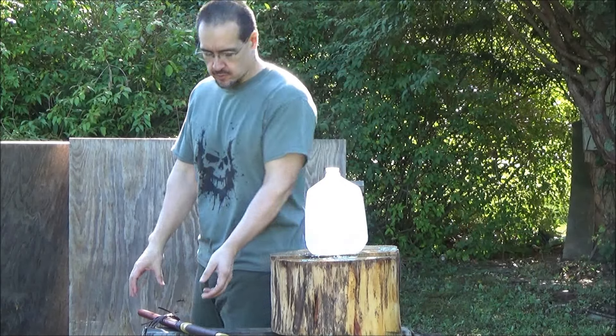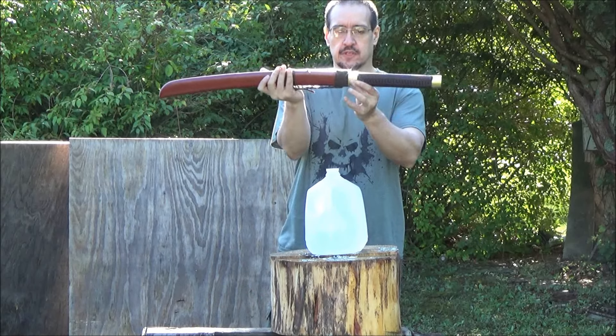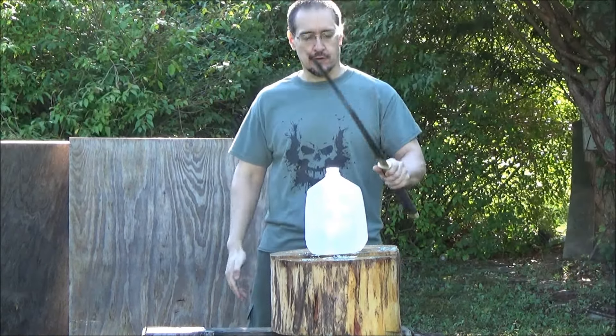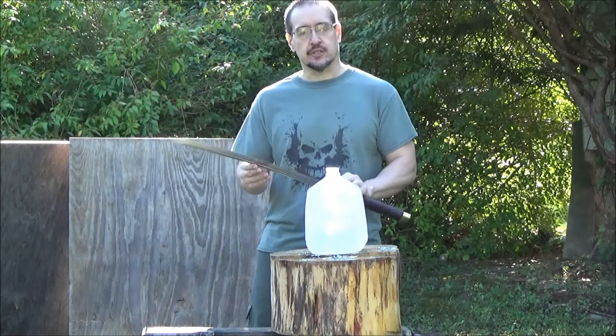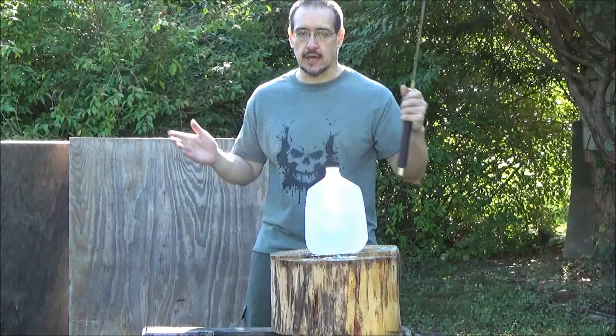Okay YouTube, these are going to be my very first cuts with this sword. I have not cut anything with this sword — very first cuts. I did not sharpen it, but I did hone it a little bit. Let's just see how it does.